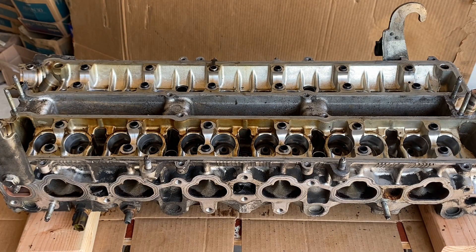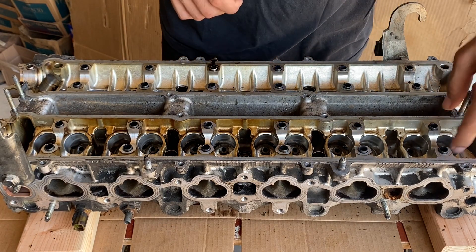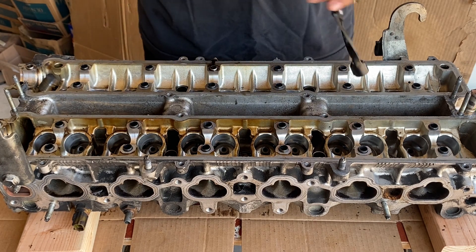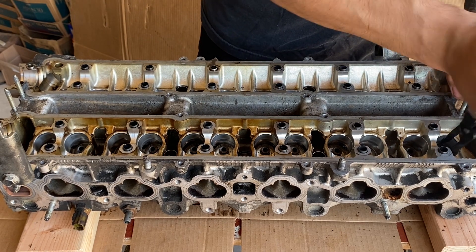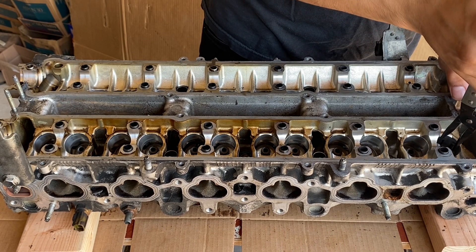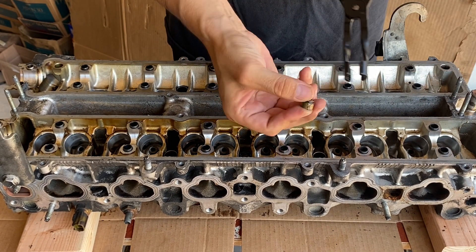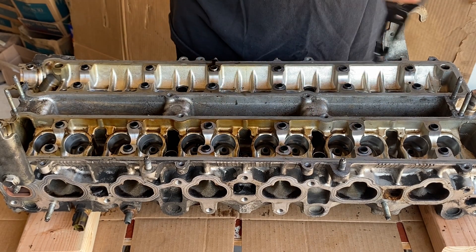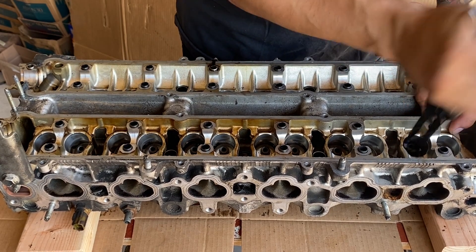Next up we'll be removing the valve stem seals — very easy to do using valve stem seal pliers. Put the pliers down in there, squeeze on the valve stem seal, kind of shake it, wiggle it, and pull up at the same time. It's a little difficult — go ahead and try it again. Squeeze, twist, and pull up, and it should pop right out.